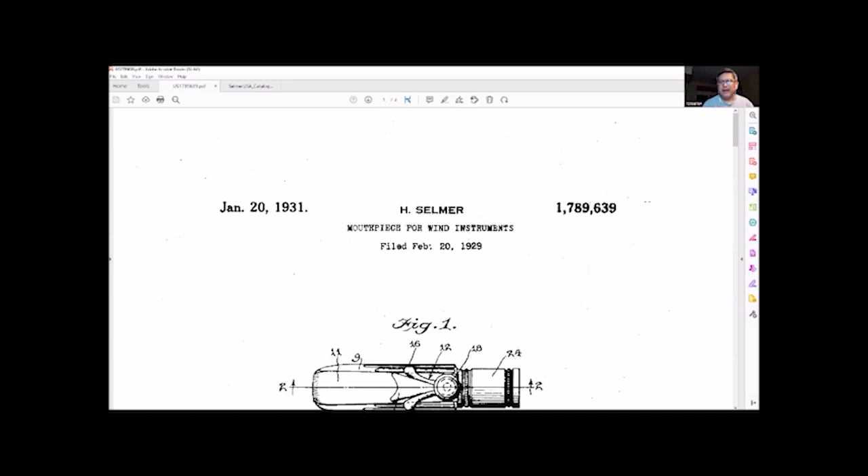What we have here is the patent from Henry Selmer for mouthpiece and wind instruments metal mouthpieces. Filed February 20th, 1929, as you can see. It says January 20th, 1931 on the top left.